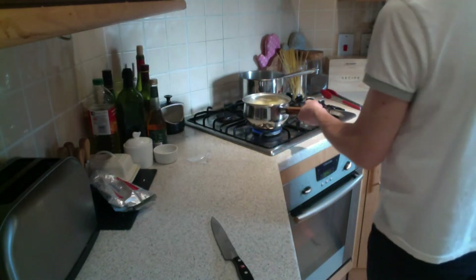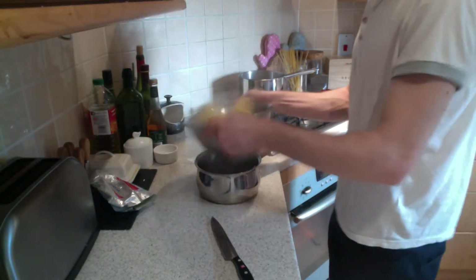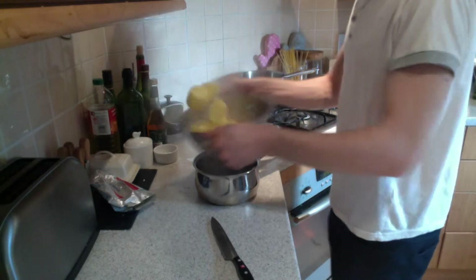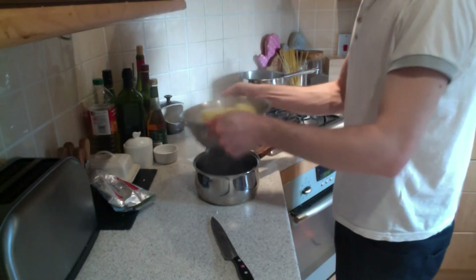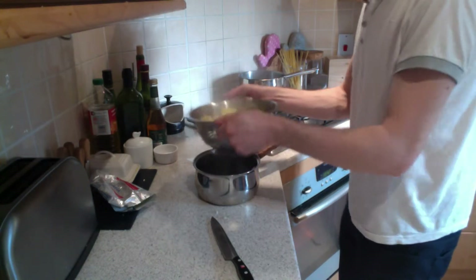So once they've come to the simmer, simmer for five minutes. Then remove from the heat, place them into a colander, give them a little shake so they fray the outside. This will give you a nice crispy outside and make sure the inside will be nice and fluffy.